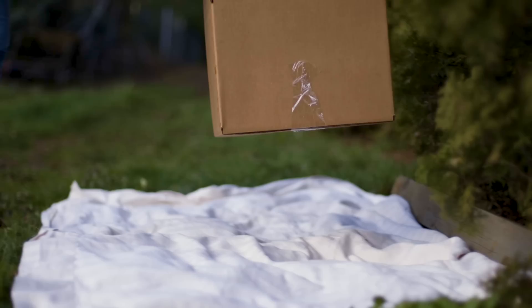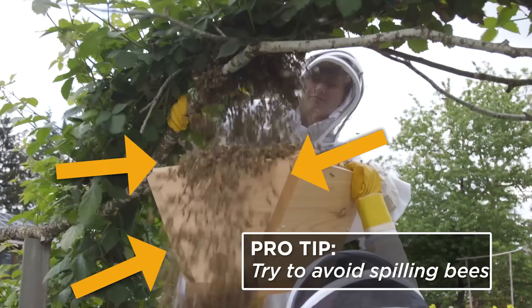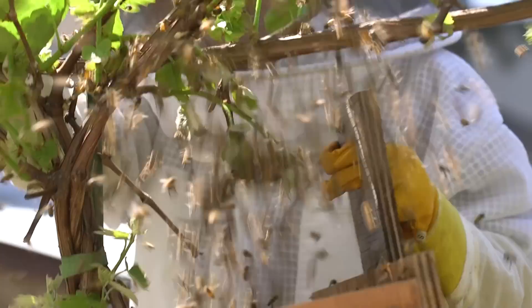Once you've donned your protective gear, lay a sheet out under the swarm and place your box on top of it. Move as much of the swarm into the box as you can. If the queen did not make it in, you will know within minutes. The workers will be drawn to the queen's pheromone and will move out of the box and back around her. If this is the case, wait until the majority of them cluster once more, then try again until they stay put.